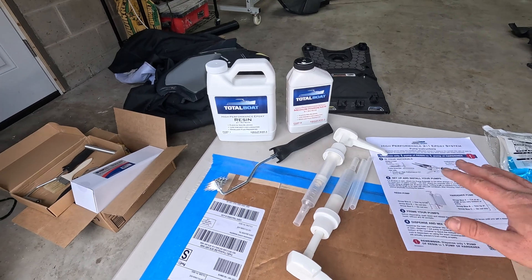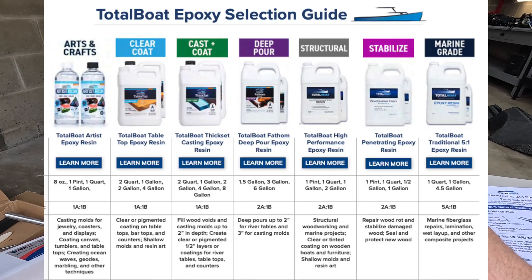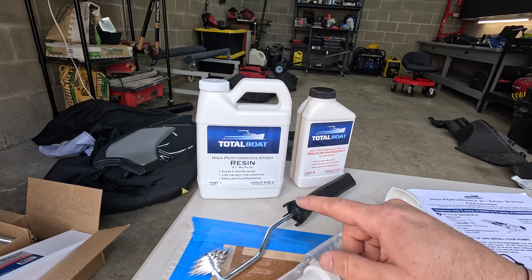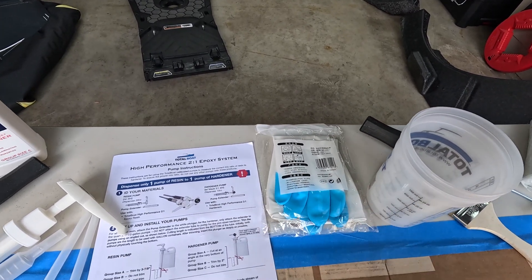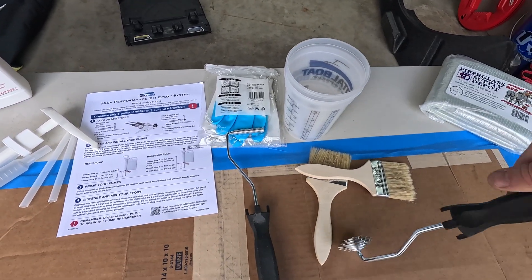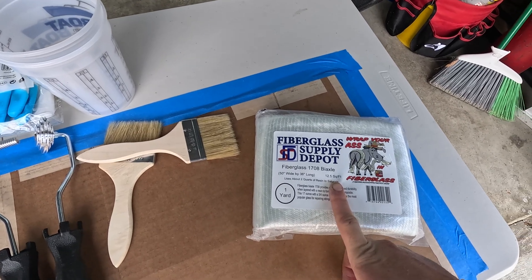We're getting closer to the fun part now. I decided to go with an epoxy resin — it's a little bit stronger than the factory polyester resin the hulls are made of. I got my resin from Total Boat; this is the high performance version. After talking to Total Boat, we decided the high performance two-to-one was going to be a stronger hold for what we're trying to accomplish. They give you pumps for each part — two parts resin to one part hardener. We also have gloves, mixing cups, and a couple of different tools for laying the fiberglass. I'm going to be using a 1708 bi-axle fiberglass mat, which seems to be the strongest for this application.